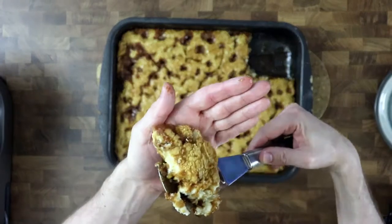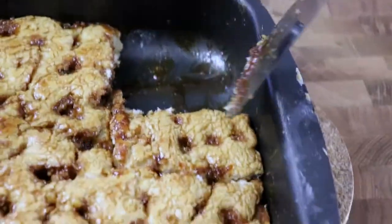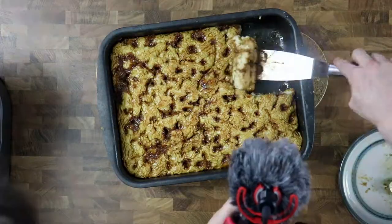Serve just as it is or with a bit of vanilla ice cream on top. Now please enjoy the world's best brunsviger!